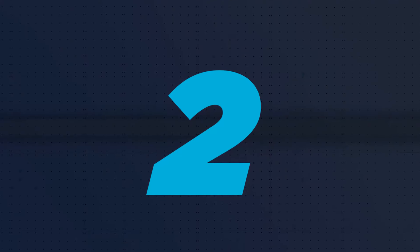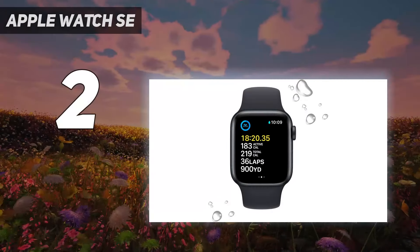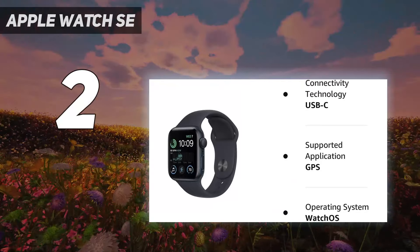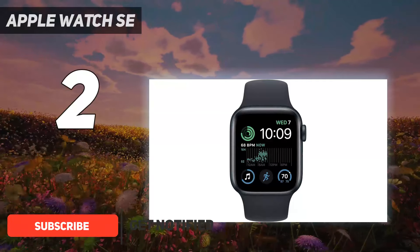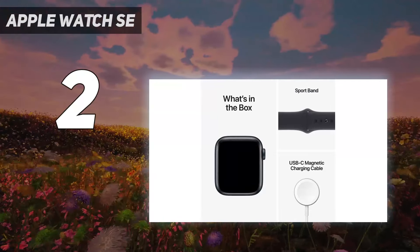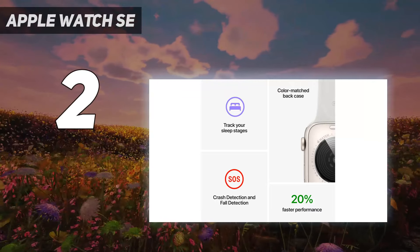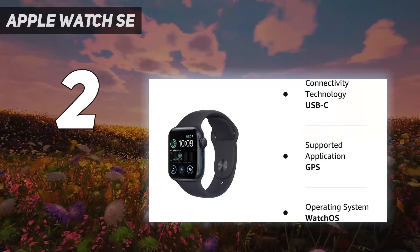Number 2 on my list: Apple Watch SE. The Apple Watch SE is kind of a hybrid device, pairing an older Apple Watch design with the Apple Watch Series 8's chipset. The $249 smartwatch doesn't have all the Series 8's features, but still stands out for its great fitness tracking and safety features. It also offers an LTE option, making it a good choice for those interested in trying out family setup.